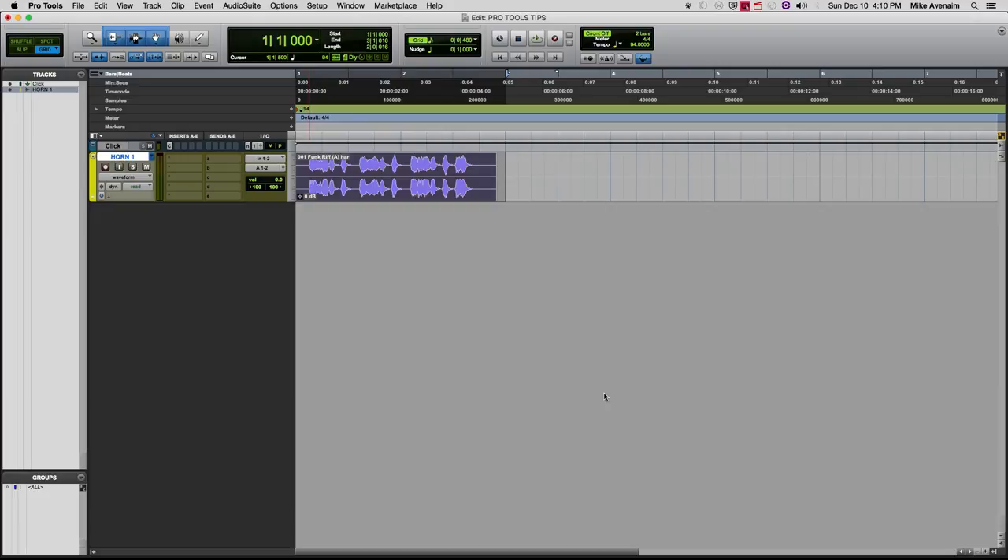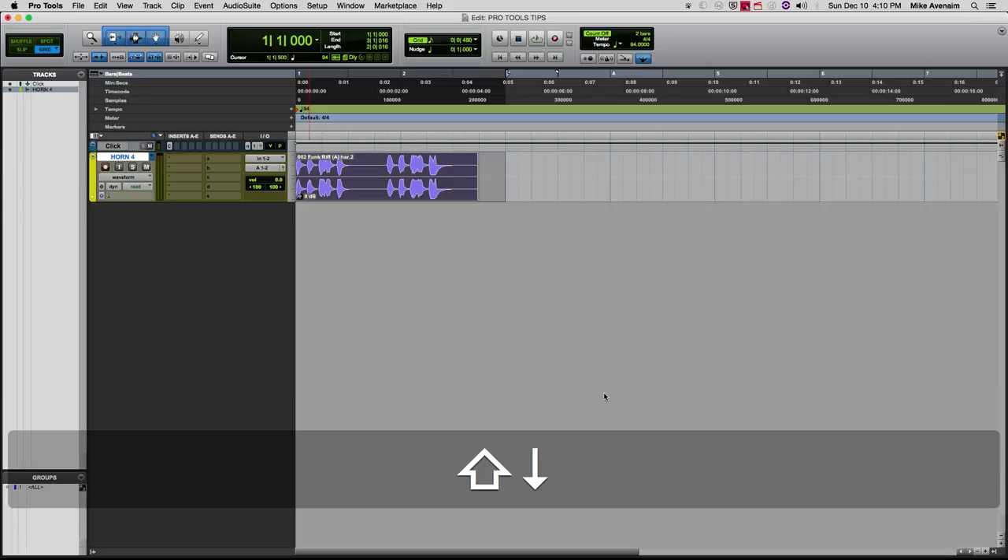Here's a neat little trick if you do a lot of vocal comping or need to audition certain files inside your playlist really quickly. The fast way to do this is to hold the Shift key and the up and down arrows. You can see right there it's scrolling through five waveforms that I've got inside that playlist.